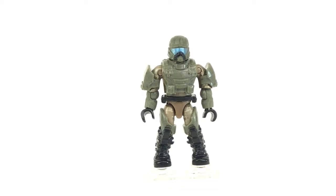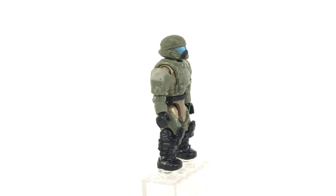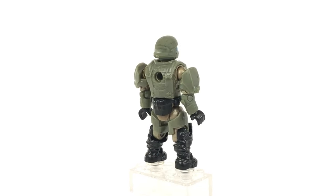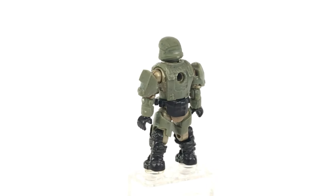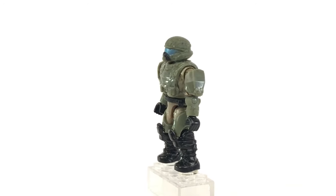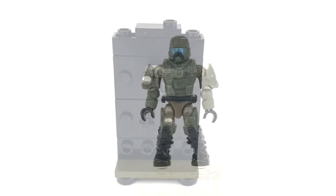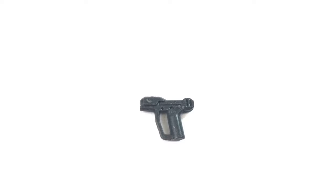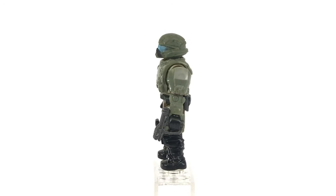This leads us nicely onto the final figure of the set, the UNSC pilot. He's wearing a mottled olive green over-armor, and his under-armor is a silvery gold metallic color which doesn't come off on camera very well but looks fantastic in the plastic. Put that alongside his blue visor, black boots, gloves and utility belt and I think this guy's an absolute winner — really pleased with this figure. The Frost Raven also comes with a weapons rack that drops out the bottom of its hull, with a magnum in light grey that has a metallic fleck to it — a nice weapon even if there is only one.